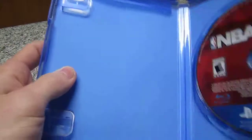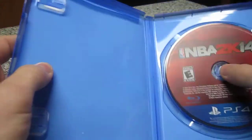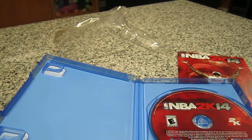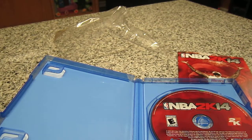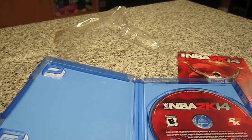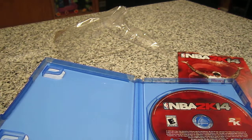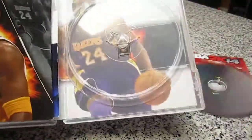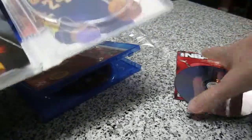Inside cover is pretty much all blank — no photos, nothing like that. For comparison purposes, this is NBA 07 for the PlayStation 3, which came out with it at release. On the inside cover, you actually do have pictures. So they stopped doing that. I don't know if they're going to continue doing it or not, but here's hoping.